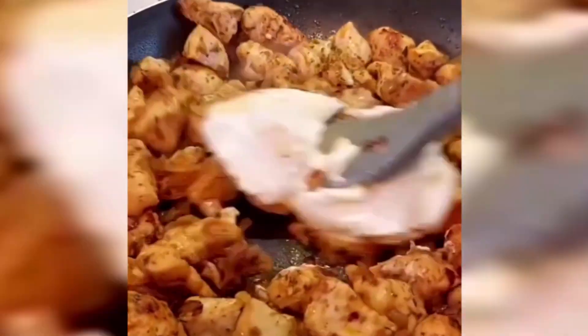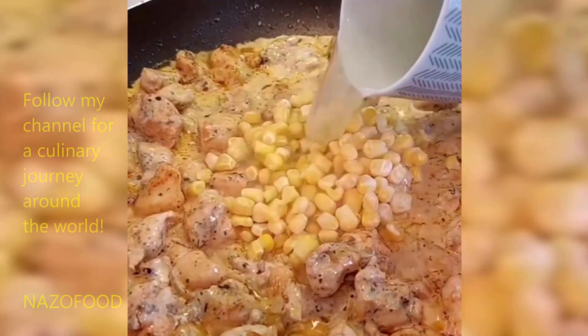Add the cooked pasta and broccoli to the pan and mix well. Grate some parmesan cheese over the top and serve. Enjoy!